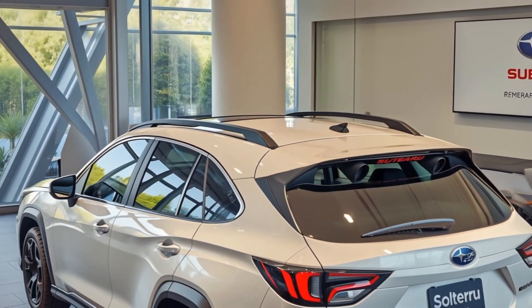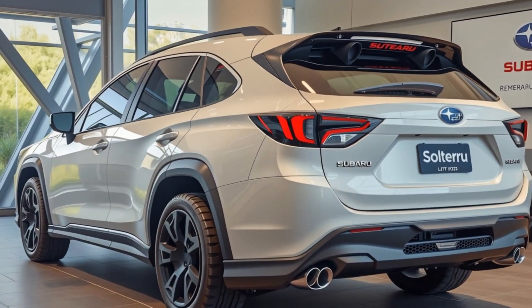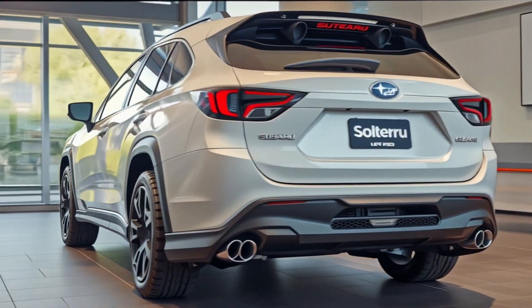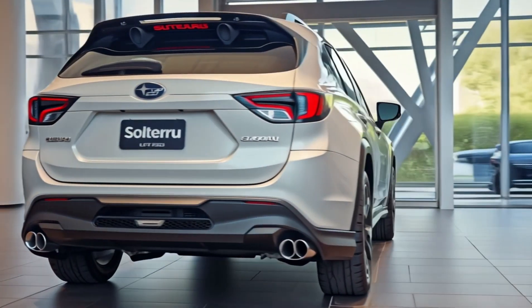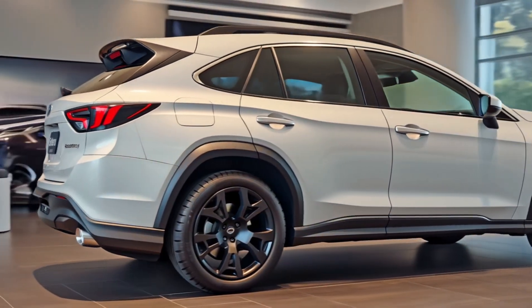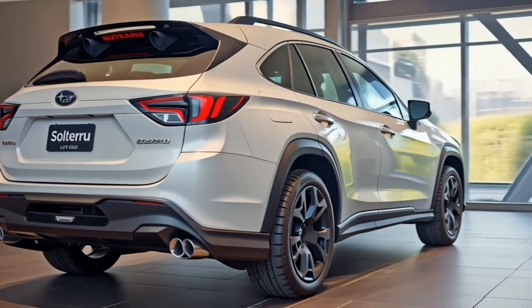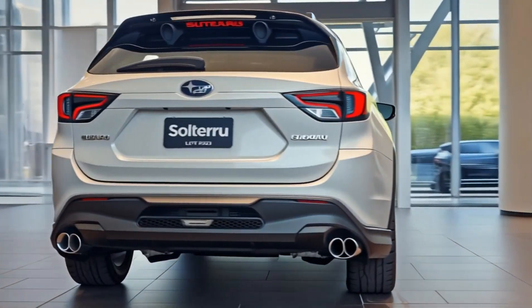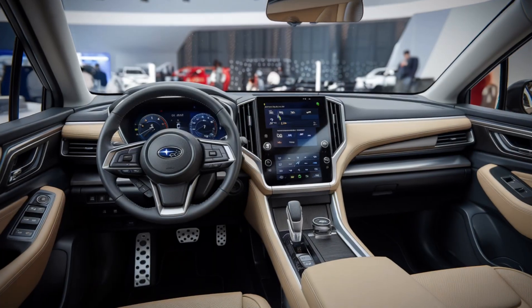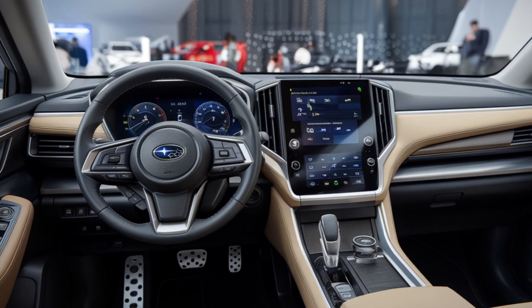Moving to the rear, the updates are subtle but meaningful. The LED taillights are now slimmer with a new lighting signature that stretches across the tailgate. A slightly tweaked roof spoiler and an updated bumper design give the Solterra a more balanced, refined rear profile. The Subaru lettering now stretches boldly across the tailgate, echoing the design trends of other premium electric SUVs. Combined with the sleek rear window and cleaner surfacing, the back of the Solterra now feels upscale and confidently styled.